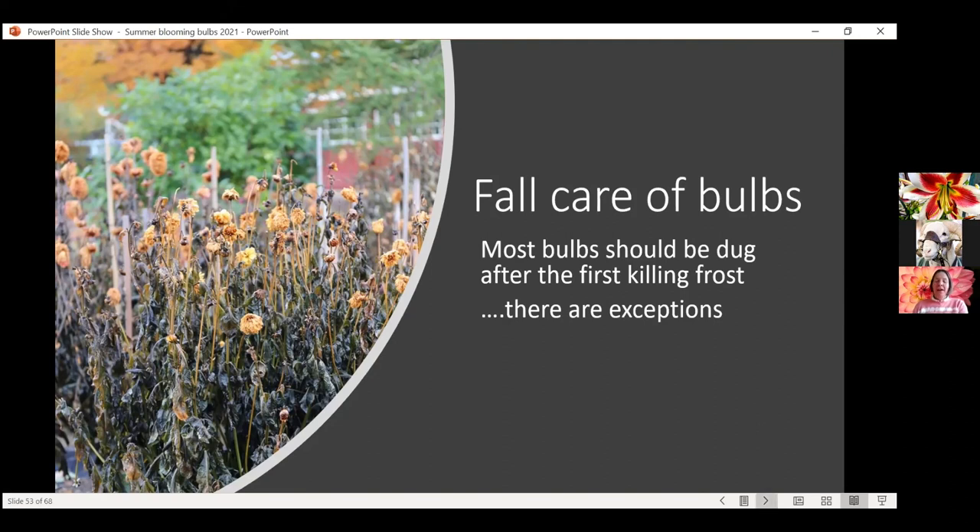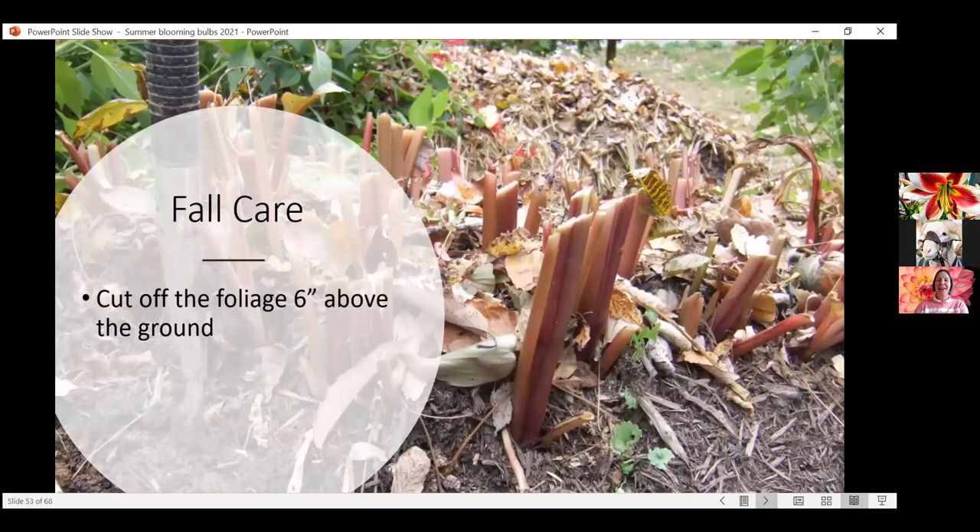Fall care of bulbs — as I mentioned, for the most part these are not hardy to Colorado with the exception of the lilies, so these are plants that need extra care in the fall. That might make you tired; I know that in the fall I'm pretty burned out and not interested in continuing gardening. But you can overwinter these successfully if you do some extra work. Or you can always treat them as annuals — grow them for one season and then plant new ones the next year. There is no shame in doing that.